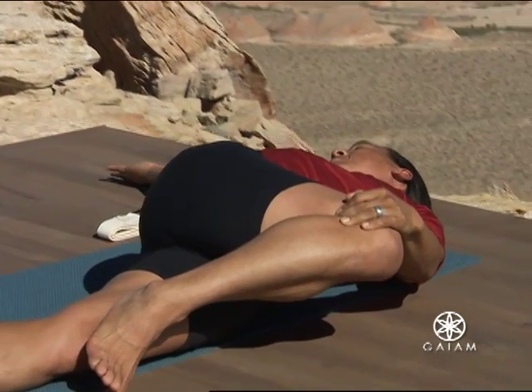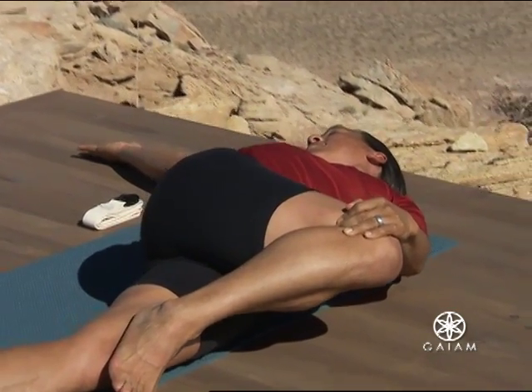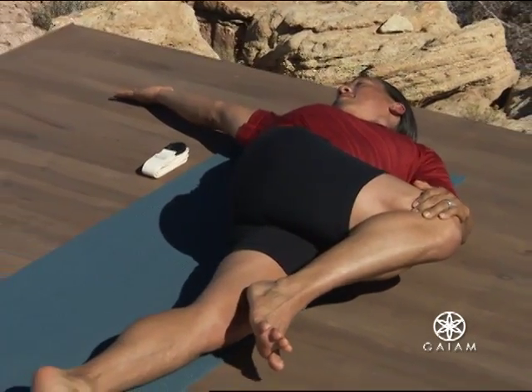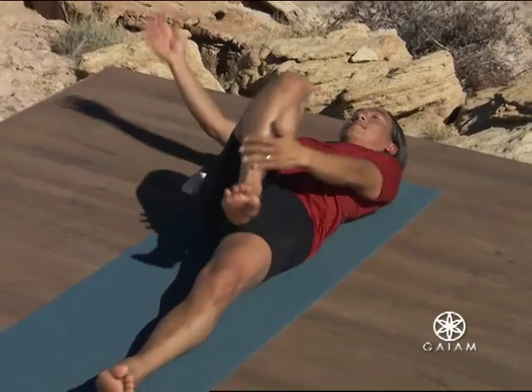Don't force. Just slowly let your body unwind. Inhale. Return to center. Extend your right leg back onto the ground.